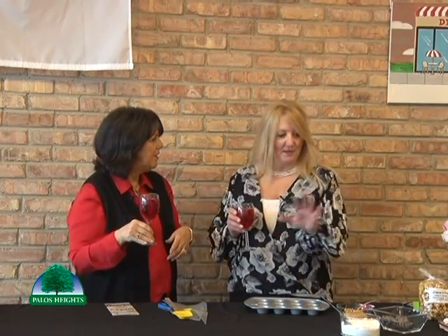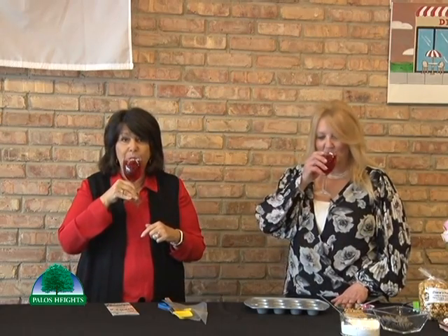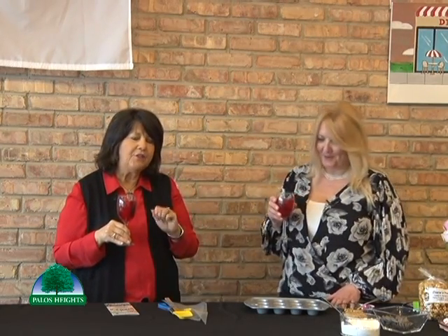This drink is really fitting because we're thinking about Valentine's Day too. That's the whole theme of today's TV show. I love Valentine's Day — it's a great thing to celebrate in February. We have a cranberry sangria with some raspberries in it. Cheers everyone! You could drink that anytime — it's a nice little cocktail.